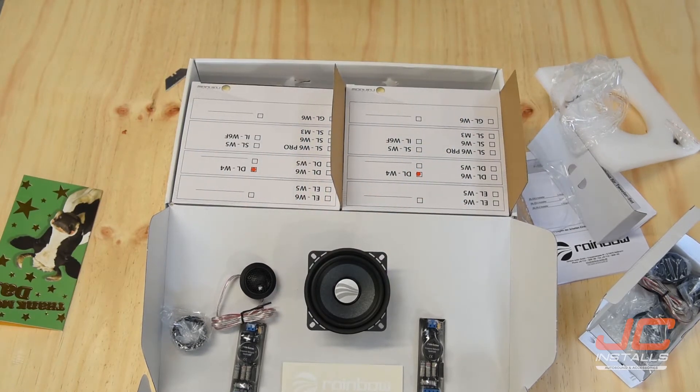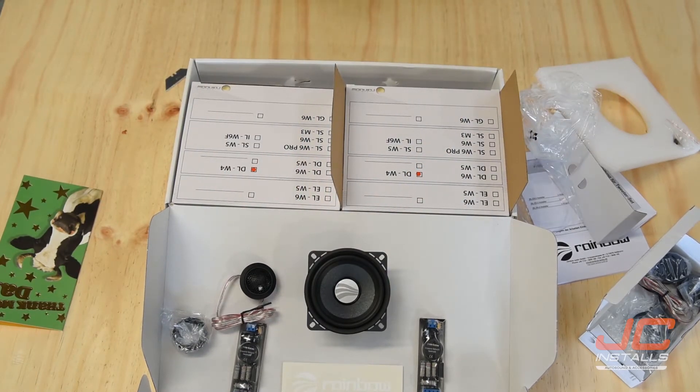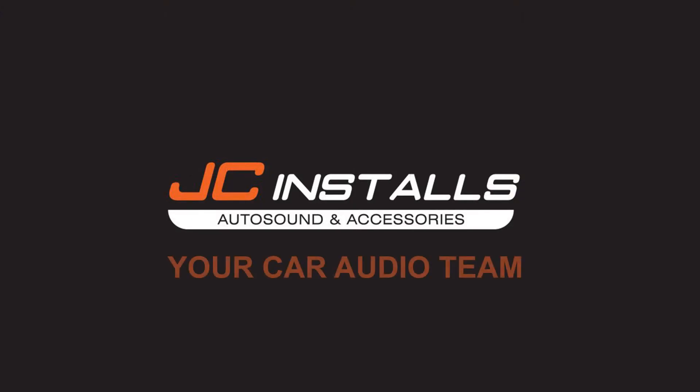The other thing is, with these Rainbows, is you can buy them as individual pieces. So if you have a three-way set — 4, 6, tweet — you could start with a set like this and later on add a 6-inch driver to it. That would sound really cool. I feel like a pretty lucky father.